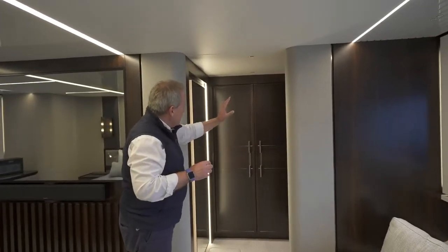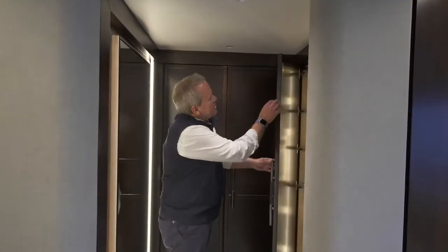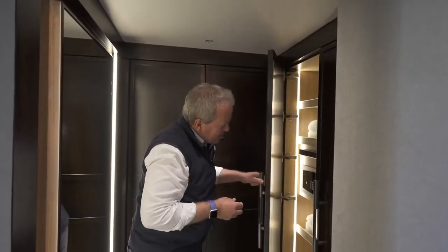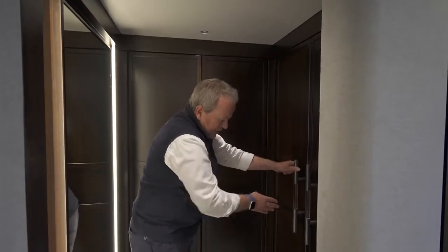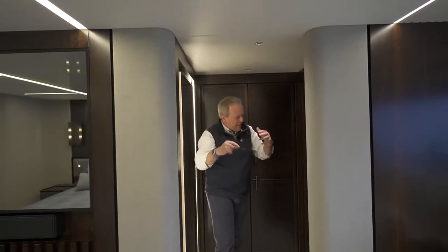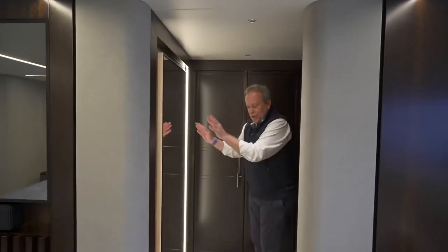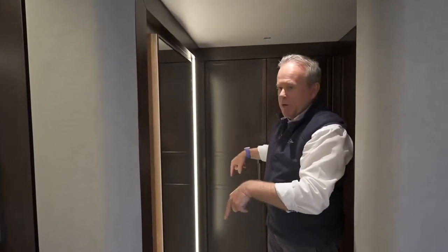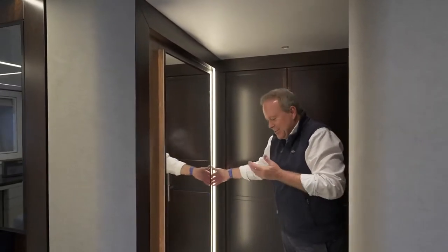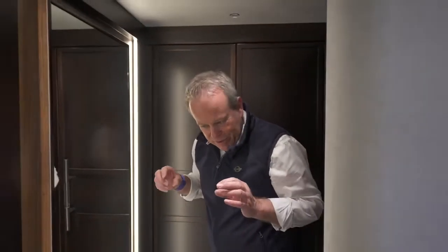Forward on the starboard side, we've got a bank of four wardrobes, each with a huge door — oversized, with stainless and glass handles. Four large cabinets split between shelves, full-length hanging, and safes inside. There's even a hidden oddments cabinet behind this full-length mirror — it's a space about this deep but full height, all shelved out, a great use of space.